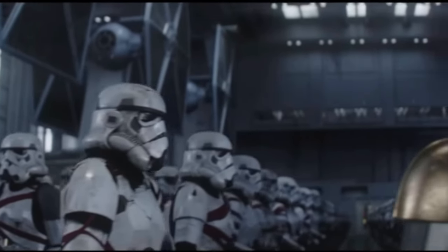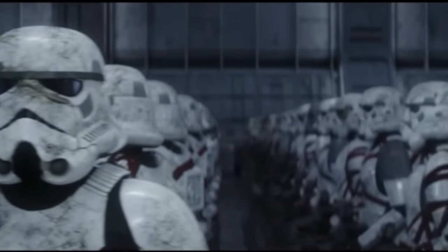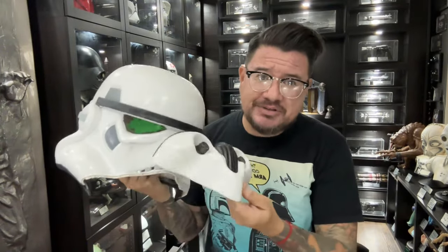Hey guys, welcome back. If you haven't seen the latest episode of Ahsoka, you need to go watch that right now. For anyone that has seen it, you'll notice there are some cool Stormtroopers — they're Thrawn's army, called Night Troopers. I have a broken Master Replicas Stormtrooper helmet, and I figured it'd be a perfect helmet to turn into one of those Night Troopers. Come with me as I convert this into a Night Trooper helmet. Let's go.